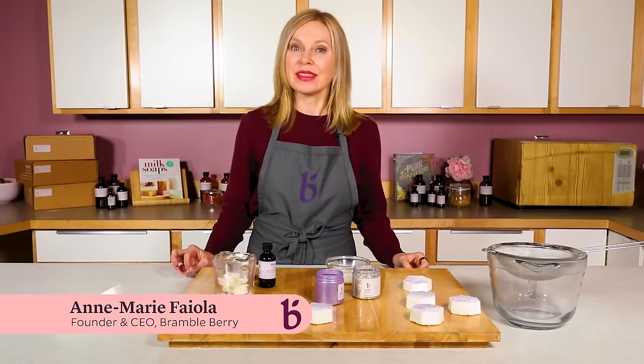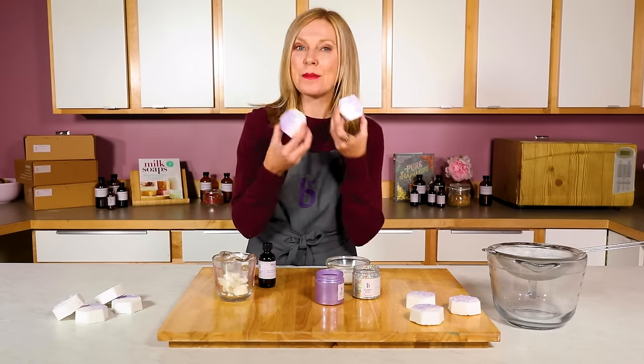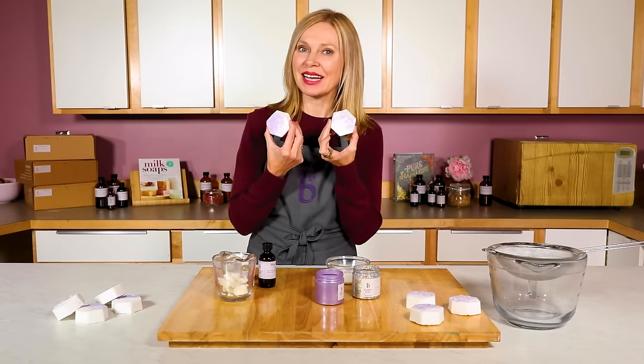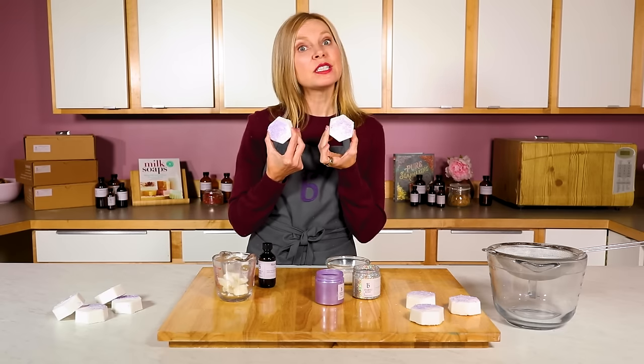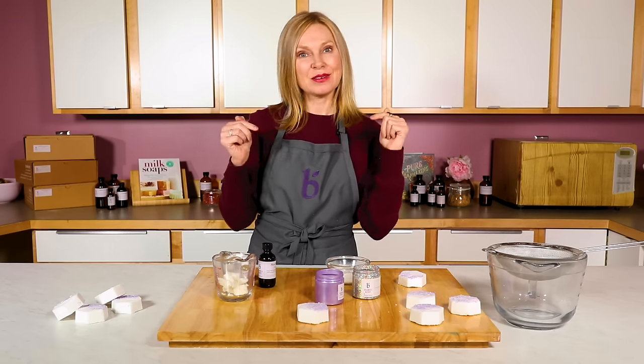Hi, I'm Anne-Marie from Bramble Berry. Thanks so much for watching today. I'm going to be showing you how to make these amazing bath fizzies made with Bramble Berry's hexagon molds. Bath fizzies are really easy to make. If you've never done it before, this is the project for you.